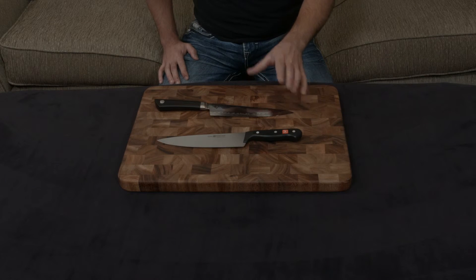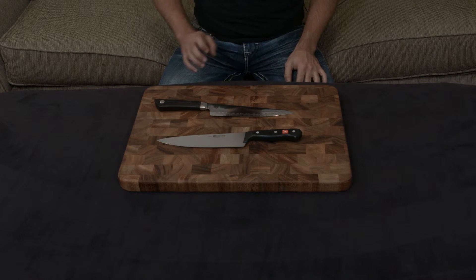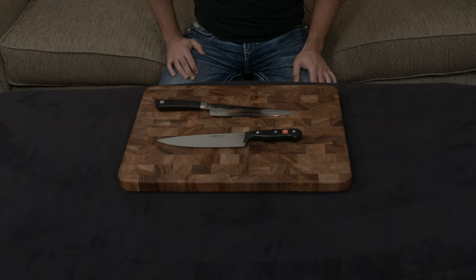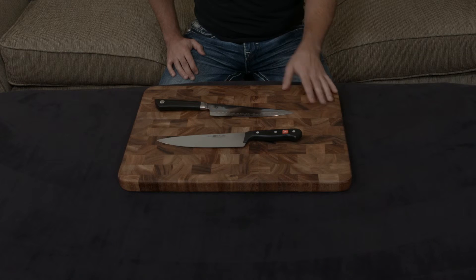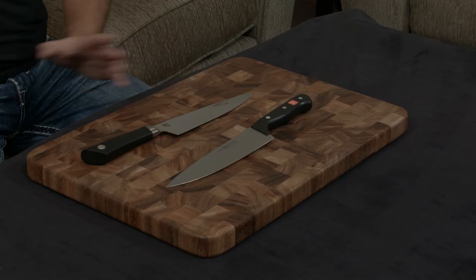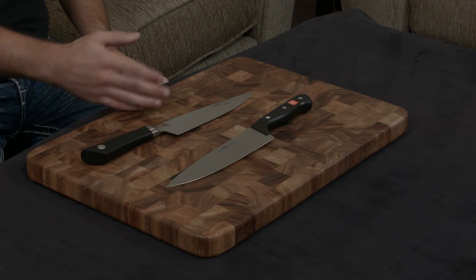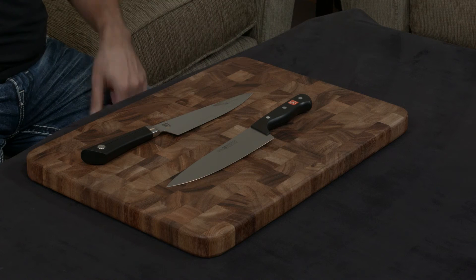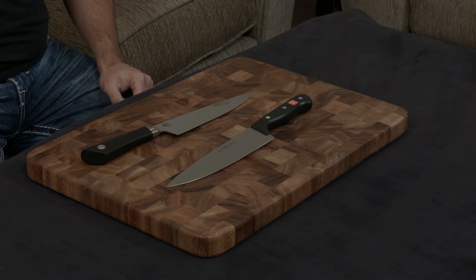In terms of warranty, the Wusthof comes with a lifetime warranty while the Shun only comes with a 10-year warranty, but these are essentially the exact same warranty. Any manufacturer defect is going to show up well before the 10-year mark, so anything after 10 years is just lip service — they're probably not going to cover it regardless.